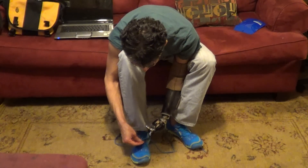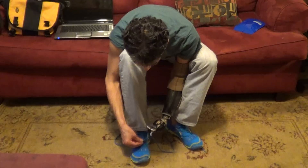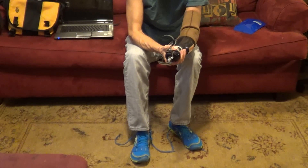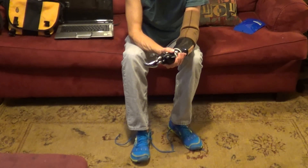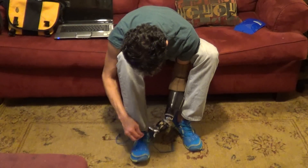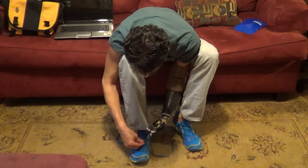Close. Come on. Close, close, close, close. Stop the flexion. Open, close, open, close. I'm thinking maybe I need to have it adjusted or something, because I'm seated all the way down in the prosthesis and I'm touching the sensor with my muscle as hard as I can.